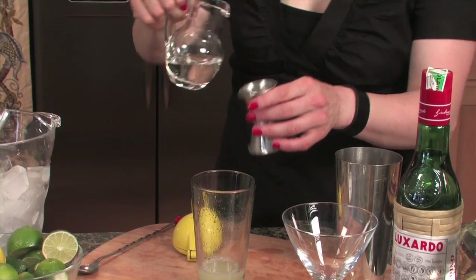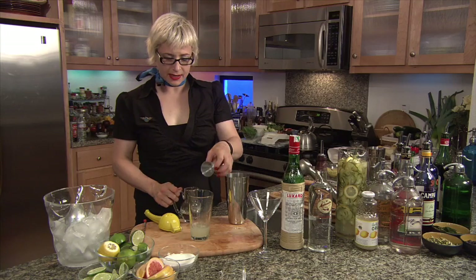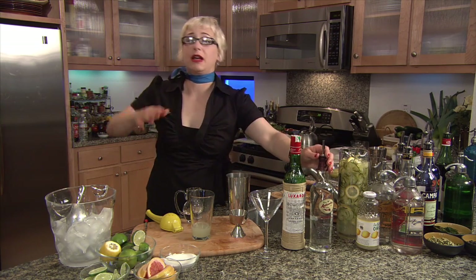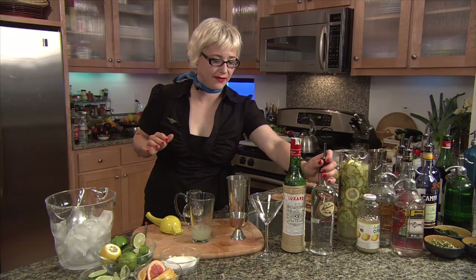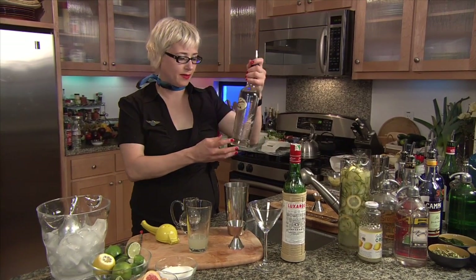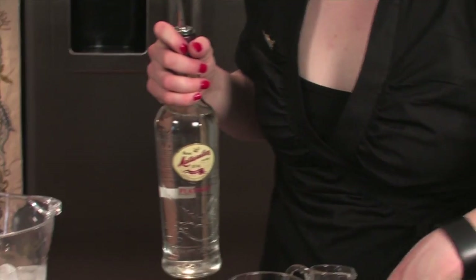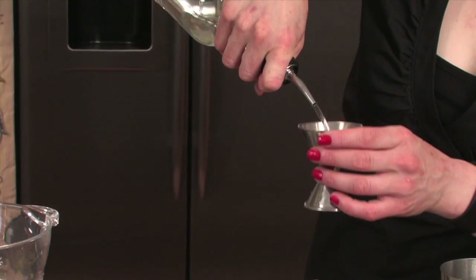Then we're going to match that with a simple syrup. And then we need some — well, it'd be nice to have Cuban white rum. But of course, as we know, the laws of this world won't allow us to have any. But we have this fabulous rum, which is the spirit of Cuba. So I'm going to put, in the spirit of Hemingway, two ounces in there.